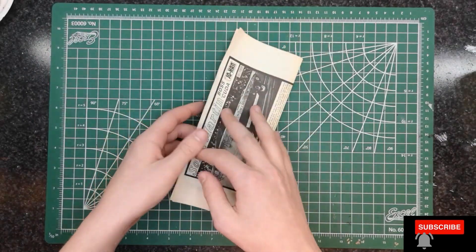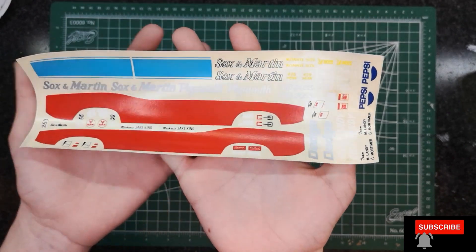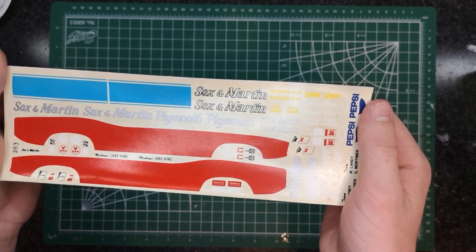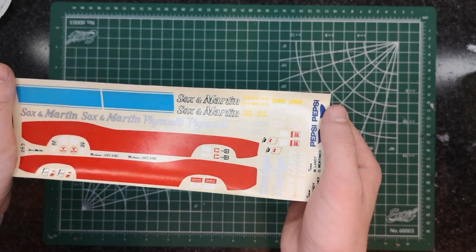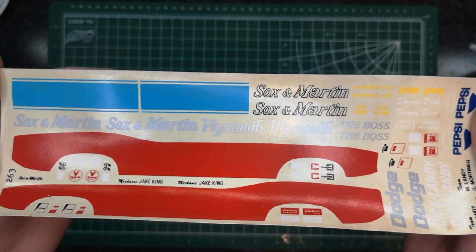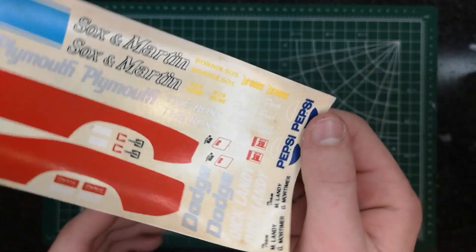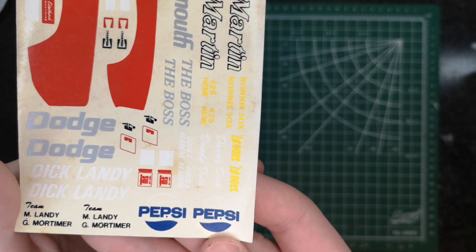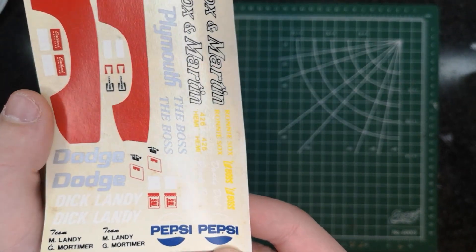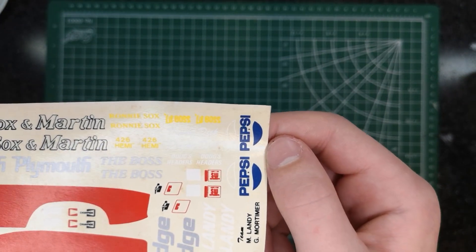And finally, the decals — I know we've been waiting for this one. They're huge — huge side decals. I don't know if they're going to be salvageable but we'll have to see. We have the Sox and Martin blue pinstripe that goes down through the car, and we've got Pepsi logos, which have no red on them, which is different. Also Dodge, Dick Landy, who was one of the drivers, and Ronnie Sox, who was also one of the drivers.